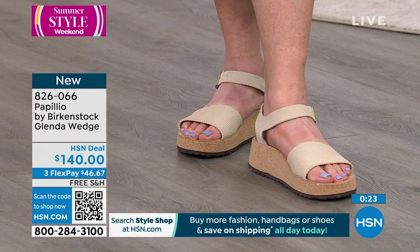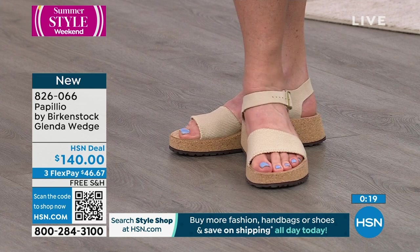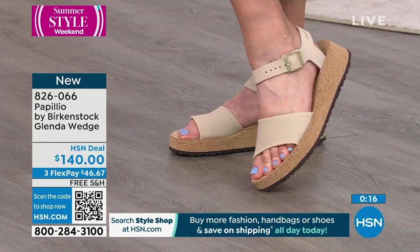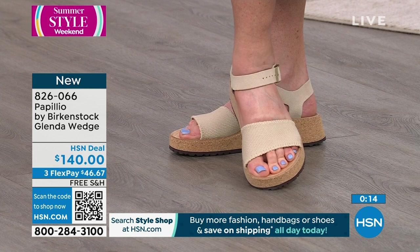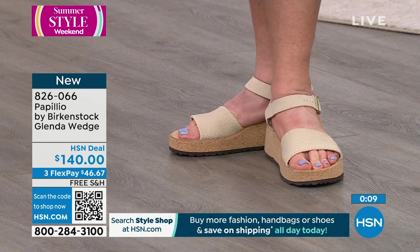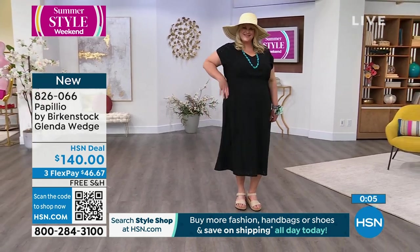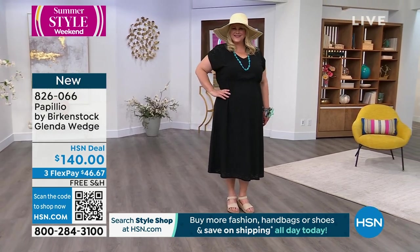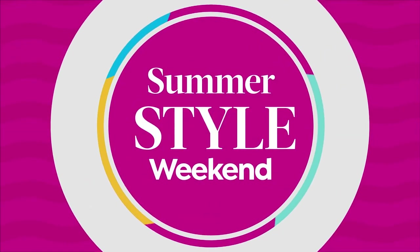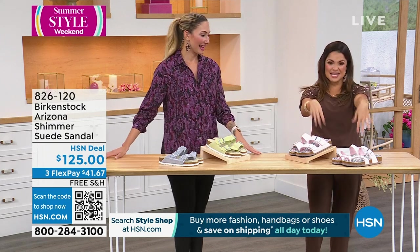Look at it on Jeannie — it's so cute. Her dress is an Anthony eyelet dress we featured last hour. If you're looking for something different but still want the Birkenstock support, this may be the shoe for you. All free shipping on all of our Birkenstock, and we have FlexPay available on all of them. We're about to get into some really fun looks and designs — from shimmer to paisley.